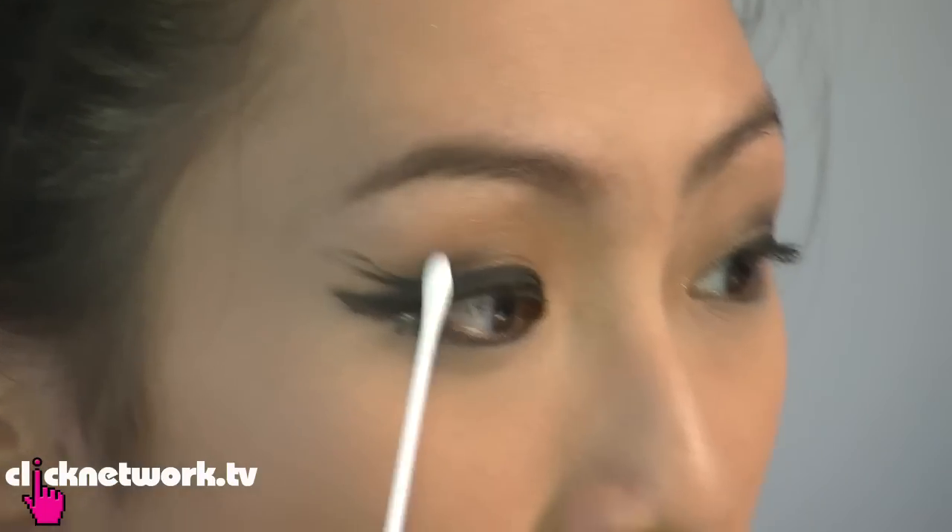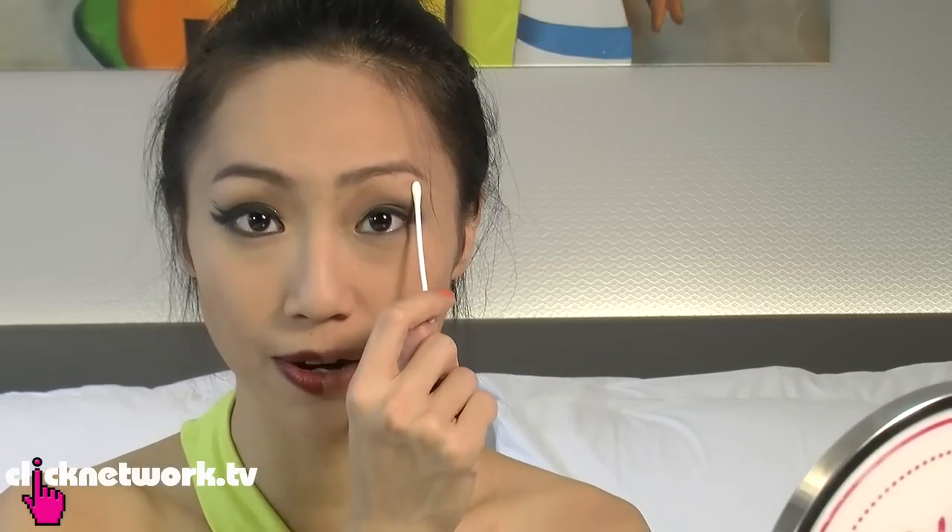Now see, this is a more common everyday problem that you'll have. Do you notice how this eyebrow is slightly darker than this eyebrow? So what I'm going to do is just use it and rub it off a bit. And problem solved.